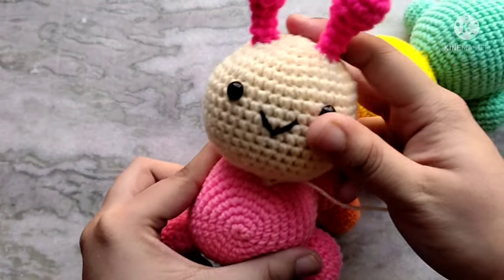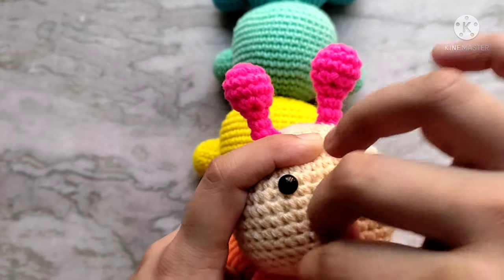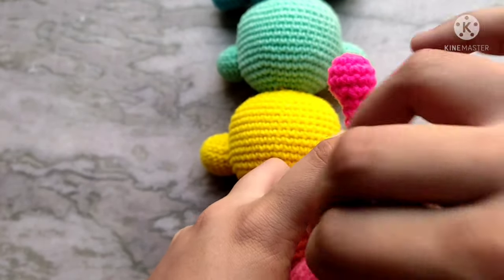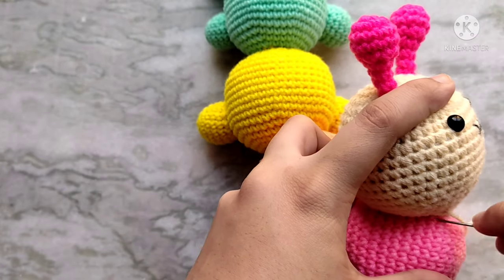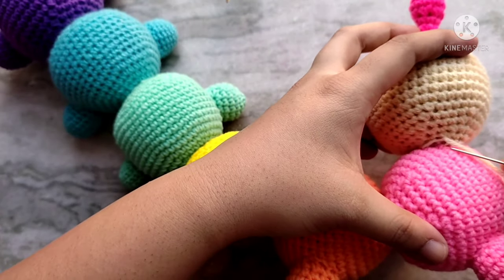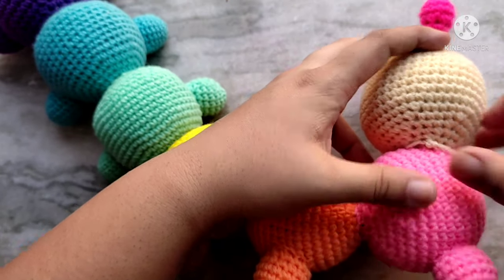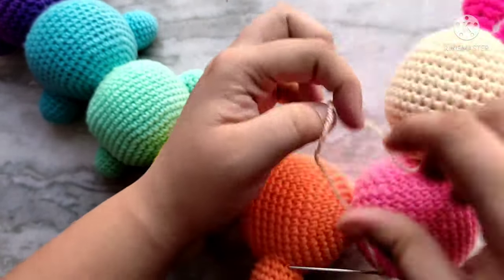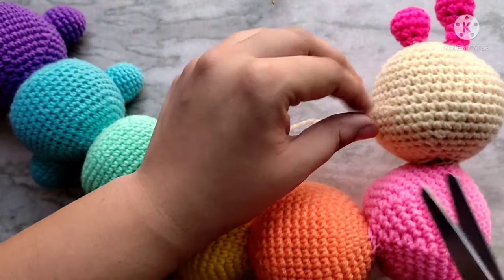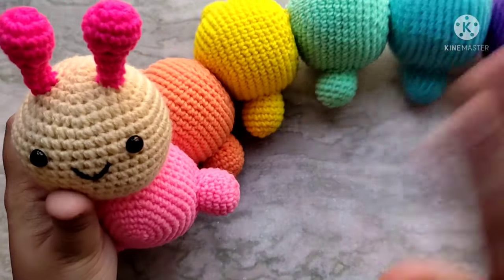I am now going to sew on the head onto this pink segment. Once you have finished sewing, tie a knot in the back. Then bring that yarn tail through the head and snip the yarn. And the caterpillar is complete! He turned out so cute. I absolutely love him. Thanks so much for watching. Bye!